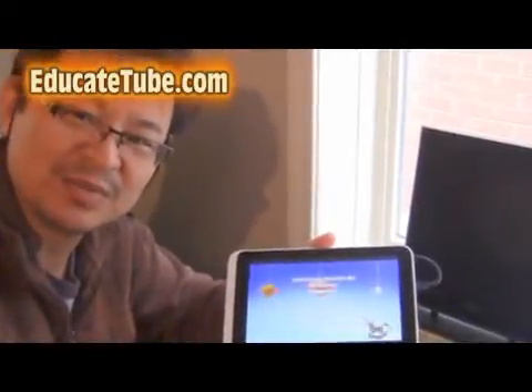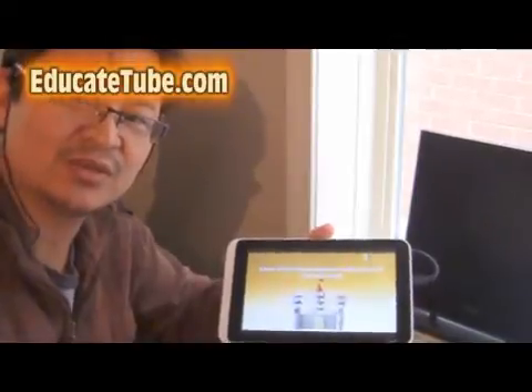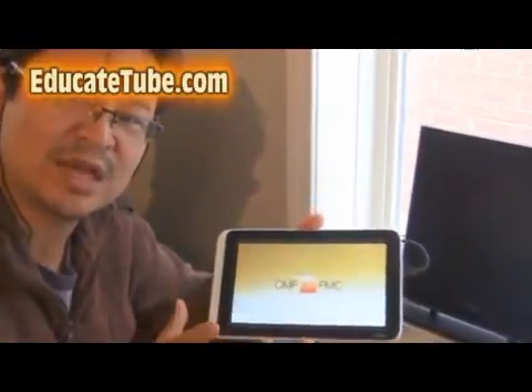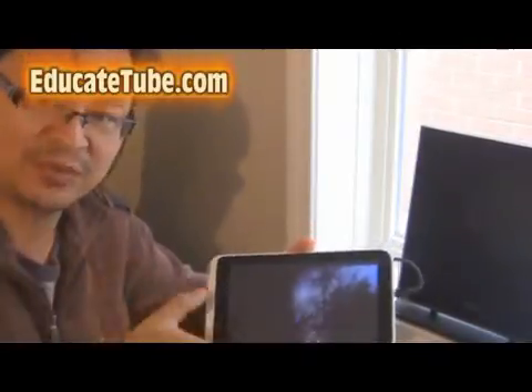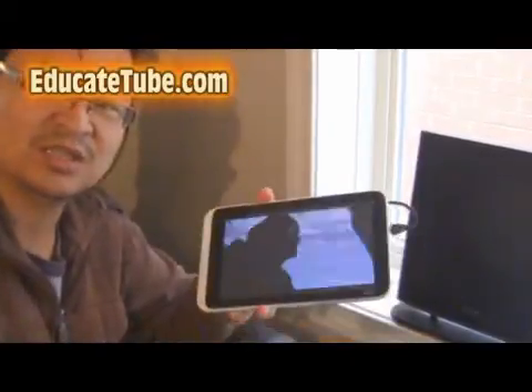Hi, welcome back to EducateTube.com. My name is Sipski, your host. Today I'll be showing you how to hook up your digital TV signal and put it into your tablet. Now this is a Windows tablet, it's an Acer Iconia W3. You can check the upper right-hand corner on how I reviewed this tablet. This is one of the best tablets out there because it's able to connect to a lot of external devices, like this device here — that's why I can watch digital TV.